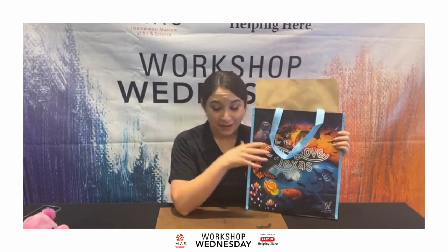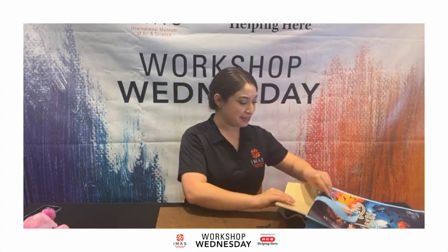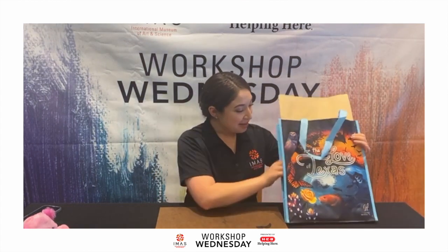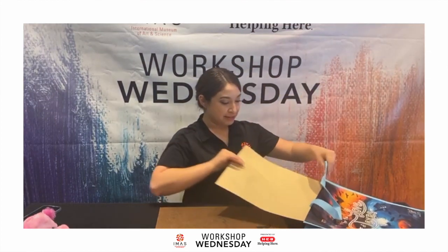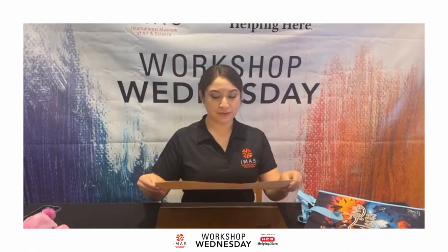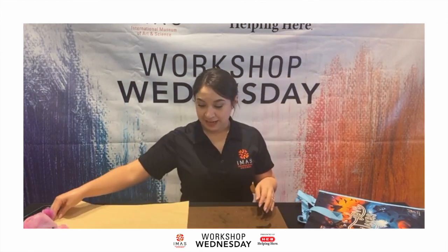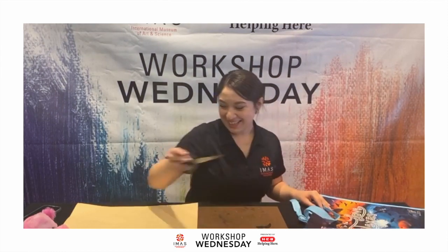A lot of the supplies we get from HDV — they have a great selection of art supplies. My favorite is Mision HD Plus, they have so many goodies. This is what the bag looks like — it's from HD, it's a reusable bag. Inside we have some manila paper for drawing. If this is too big for you, just grab some scissors and cut it down to smaller sizes.